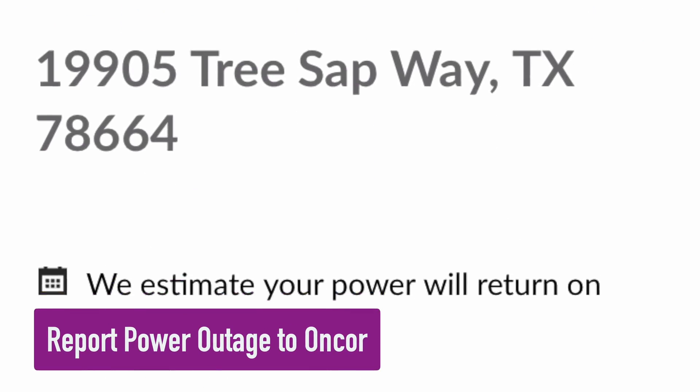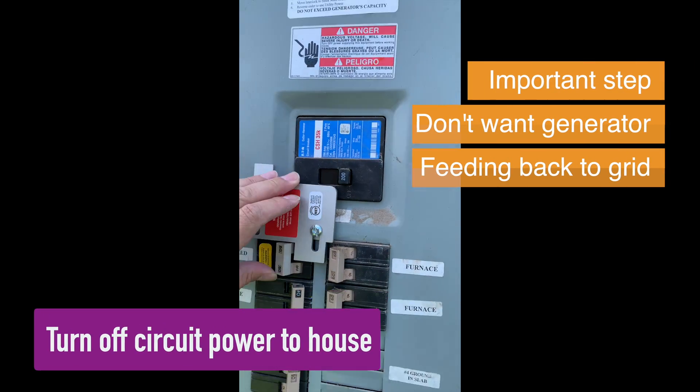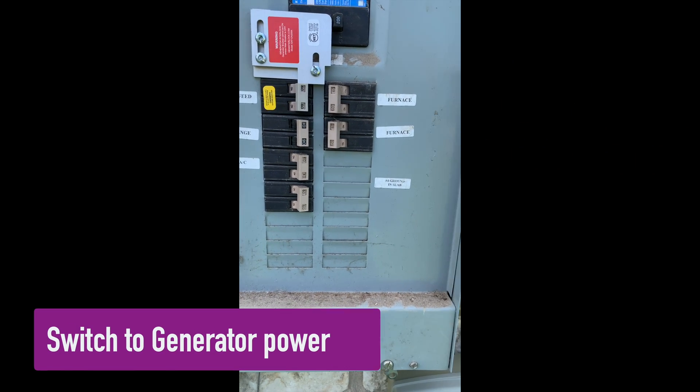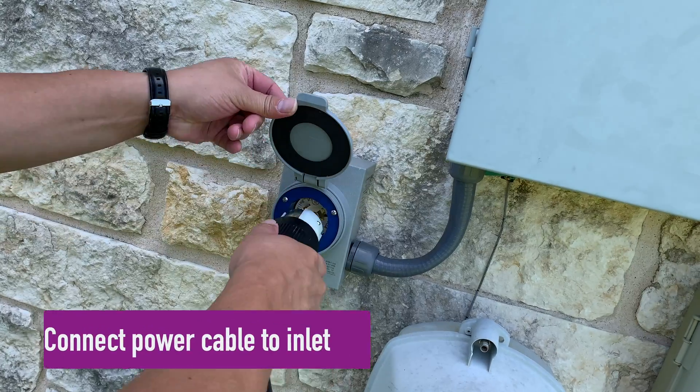First, report the outage to your electrical line provider. Turn off circuit power to the house — we don't want the generator feeding power back to the grid. Switch to generator power, or wait until the generator is started. Connect the power cable to the inlet.